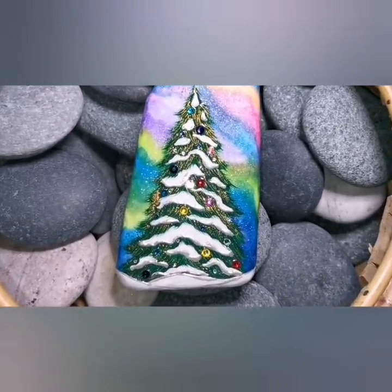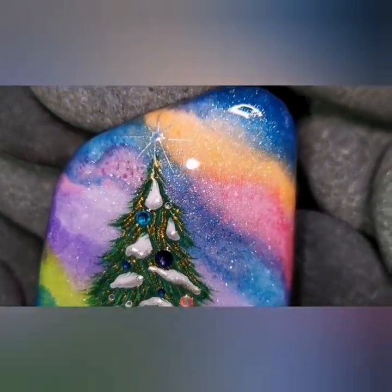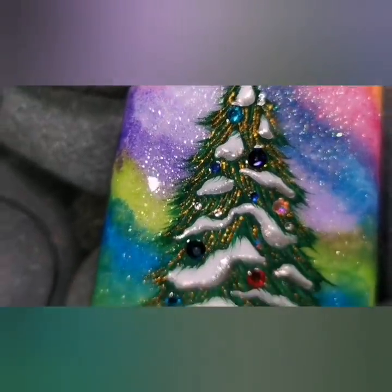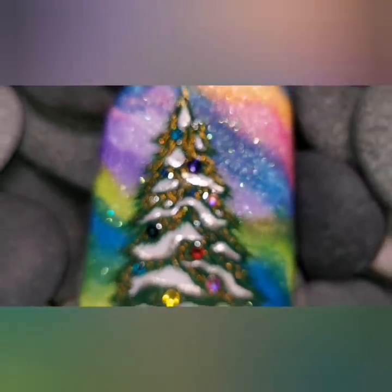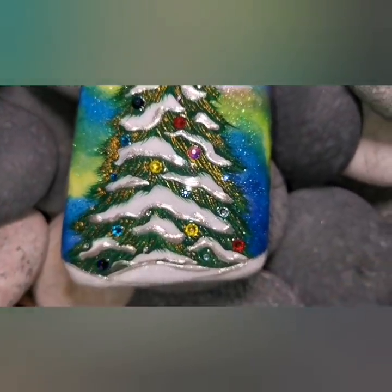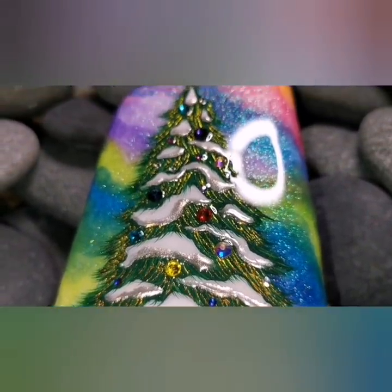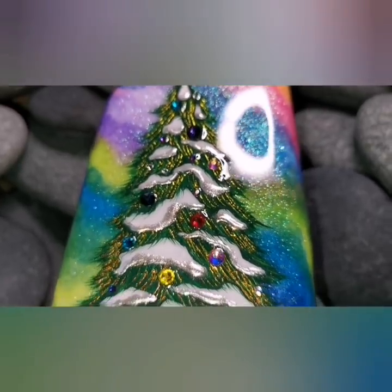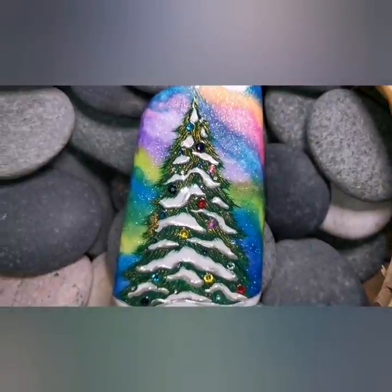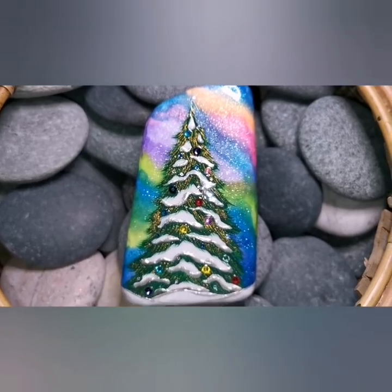There it is — it is absolutely magical! I added lots of crystals; you do whatever you want for your decorations. My camera doesn't even know what to focus on because it's just so sparkly and magical. I'm going to put it in my Etsy shop for someone special. I love you guys — I hope you have a happy Thanksgiving. I'll be back very soon. Take care of yourselves — bye bye!